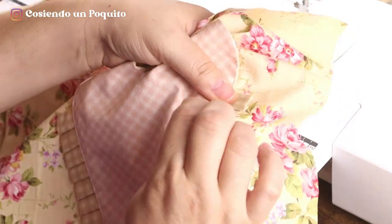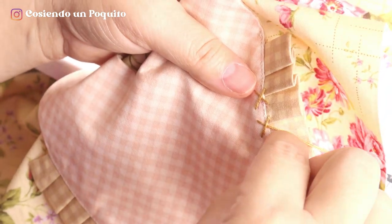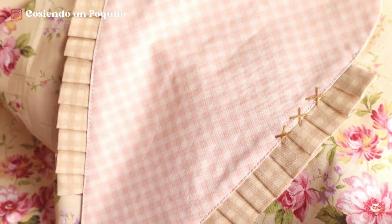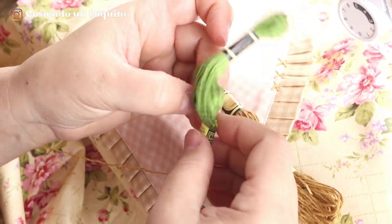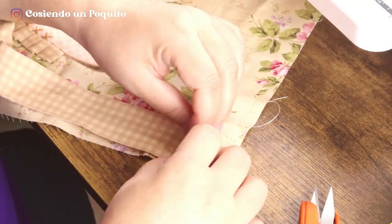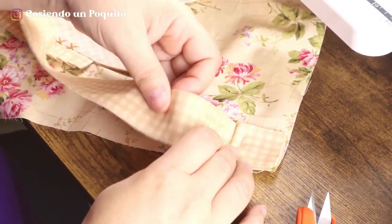Now with embroidery floss or your preferred thread, we begin to embroider where we had marked. As you can see, this is a very easy step. The details do not have to be exact — the more irregular, the more rustic and unique the work. We already have the first three; now we go to the other color. You can make as many detailed stitches or use as many colors as you'd like. You can decide at what distance you want the folds and make as many folds as you'd like — it is totally to your liking. The distance that we are giving them is one inch.